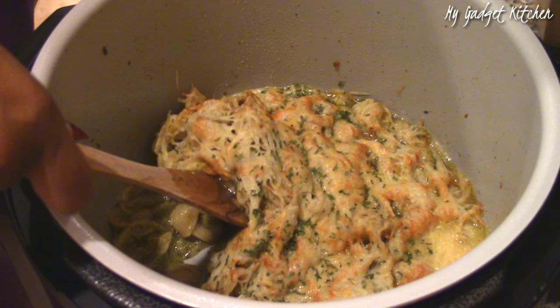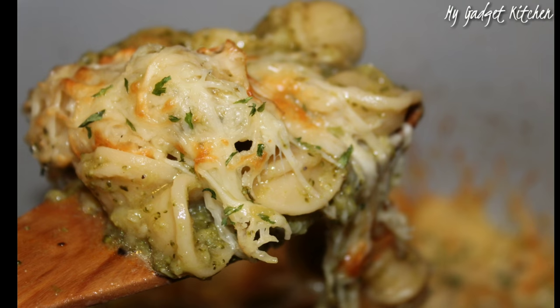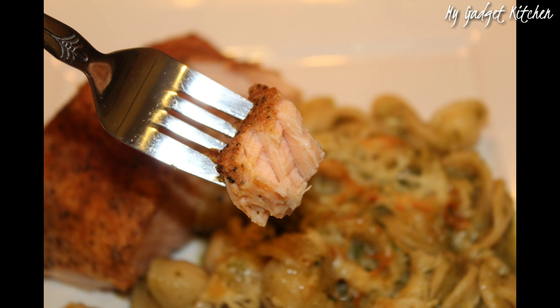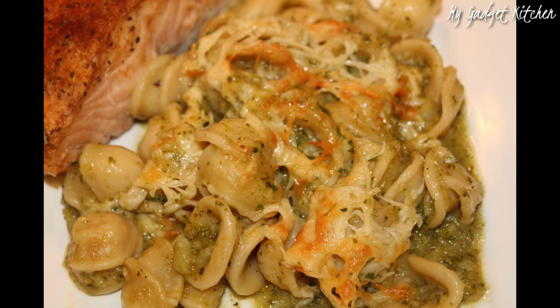So now the only thing left to do was to serve it up. This meal came together so easy with no mess because everything was in one pot — steamed salmon, veggie pasta, a healthy dinner for the family. They really enjoyed it and it was full of flavor. I definitely recommend you give this a try. Perfect weeknight meal.